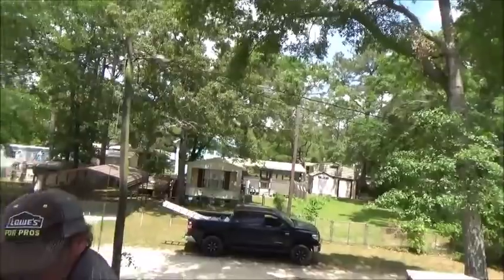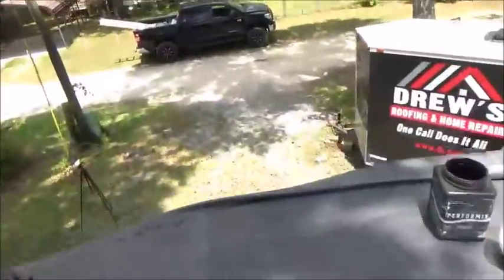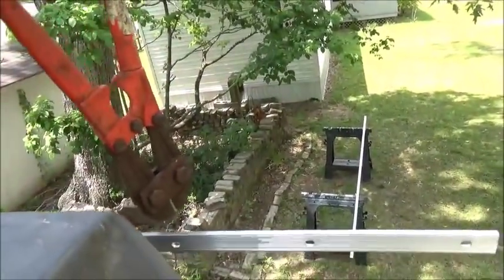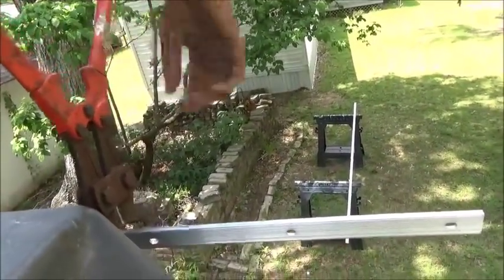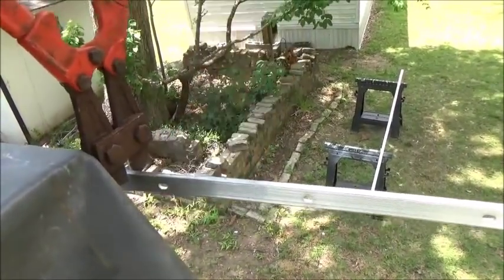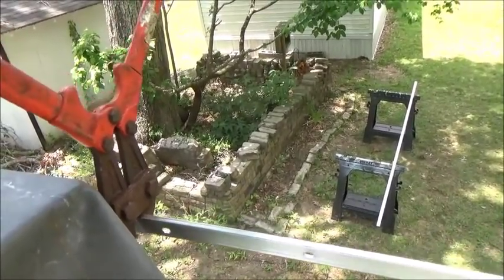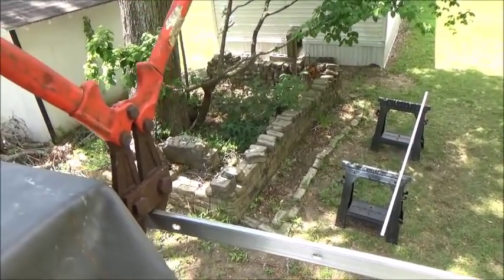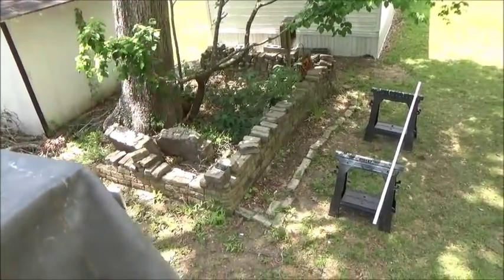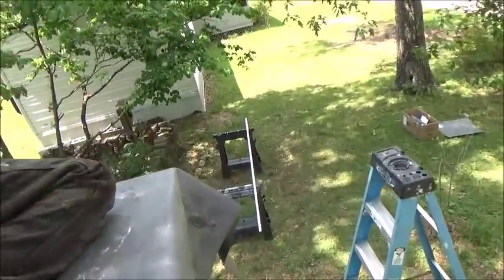I need some cutters. Got some cutters right here — we can use these to cut this stuff. You don't have to wrap the corner. All you have to do is cut it flush with the corner and start another one at the same spot. He's cutting that — it's the easiest way to snip them. Cut it flush with the corner and then run this one right down in front. It's going to look beautiful.